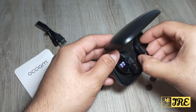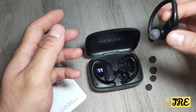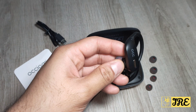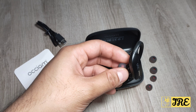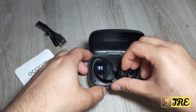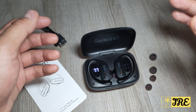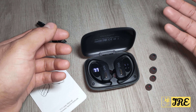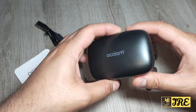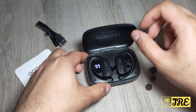The charging case gives you up to 48 hours of total usage time. After a full charge, you get around six to eight hours of playback depending on volume. It takes 1.5 hours for a full charge, and a 15-minute quick charge gives you one hour of use. The case has a built-in 600mAh battery, which is a big capacity.